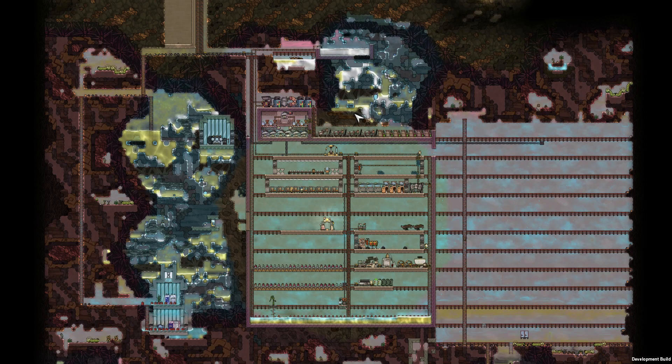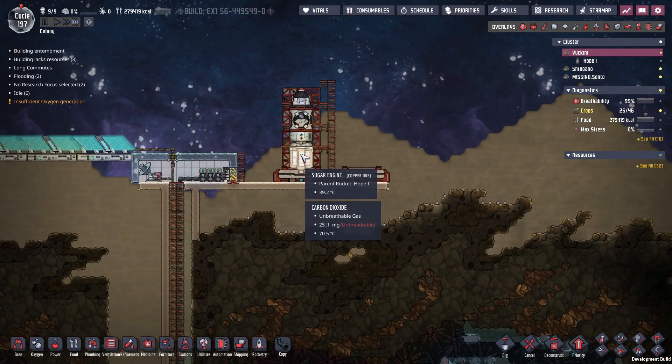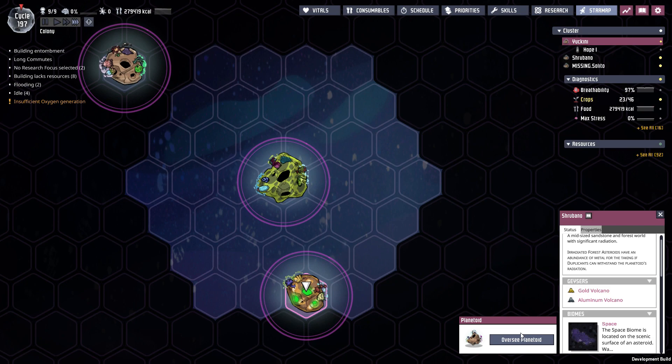Hey guys, Comet here. Welcome to Take 2 of Episode 7 in my Spaced Out series.